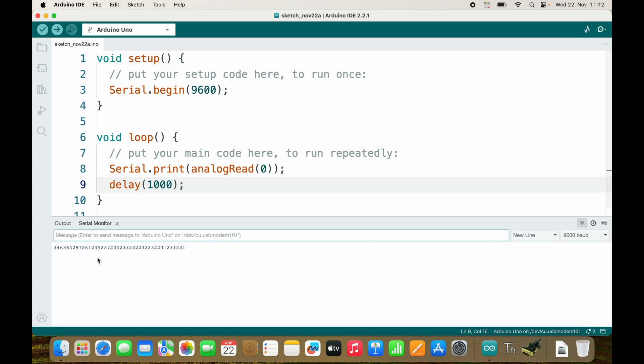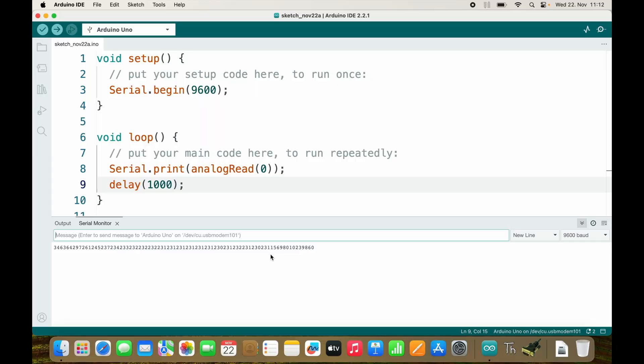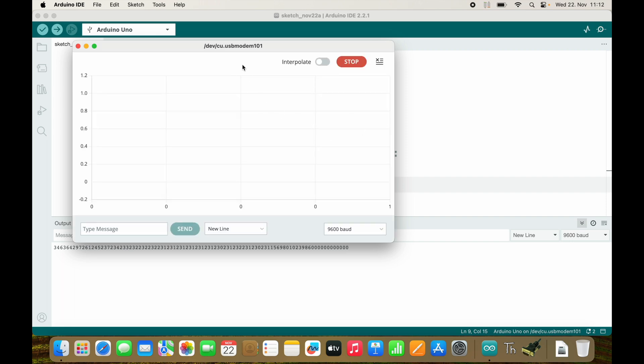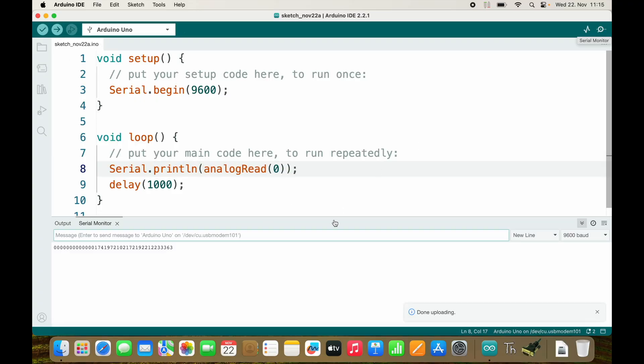After uploading, as you can see everything is in one line and the values change. If we take analog in zero and connect it to ground we will read zero all the time. The Arduino IDE actually has a serial plotter, but it doesn't work without a new line — we need println. So now we get a new line for every value, which also allows serial plotting.